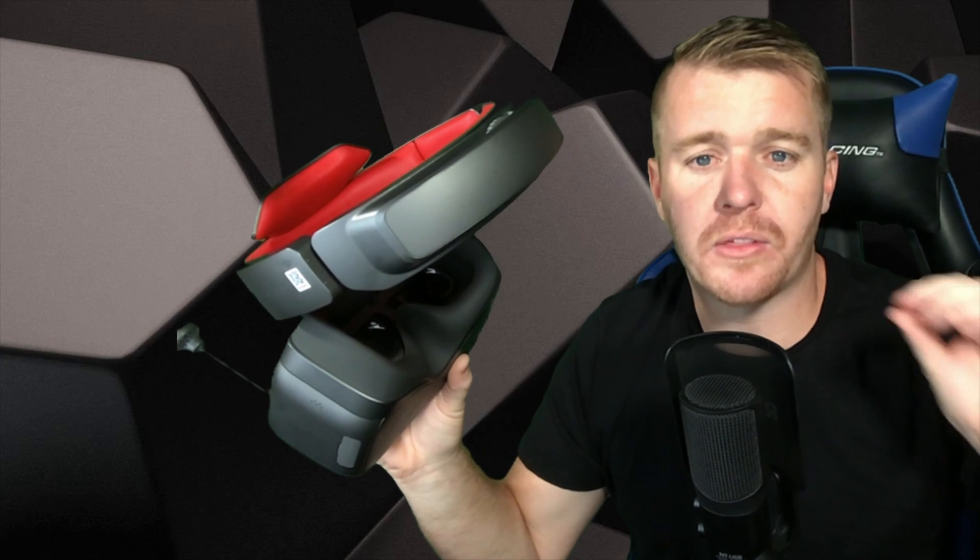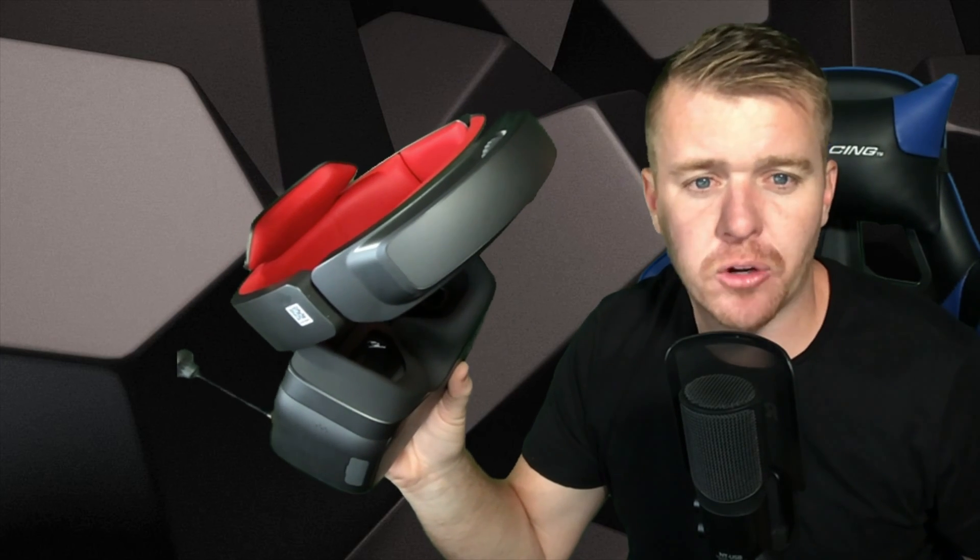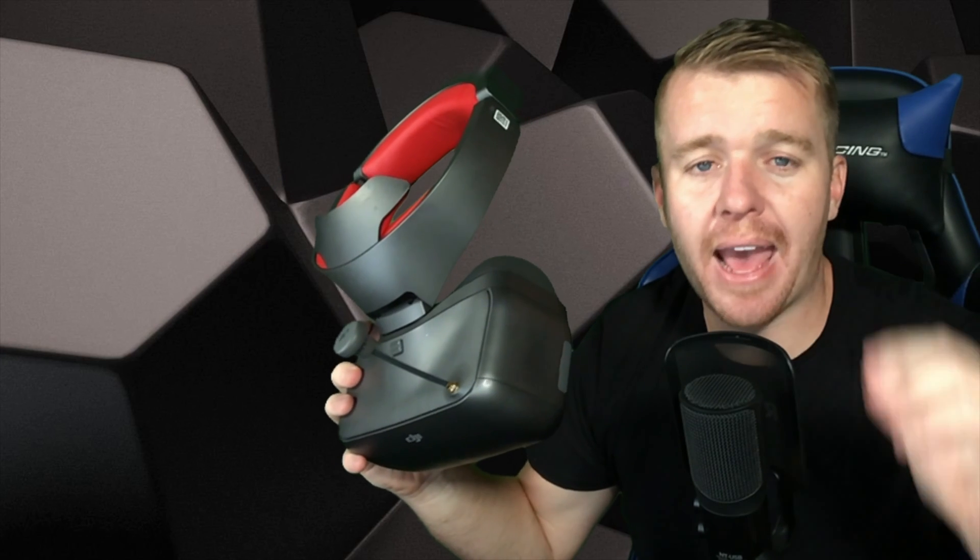The goggles themselves use 2.4 and 5.8 gigahertz low-latency signal, also supporting analog transmission. Dual 1080p HD high-quality displays are built in, designed to be comfortable and ready to use. The Racing Edition Goggles will work with all the same DJI drones compatible with the original goggles as well. If you're an avid drone racer and a DJI drone owner, the Racing Edition Goggles are the way to go.